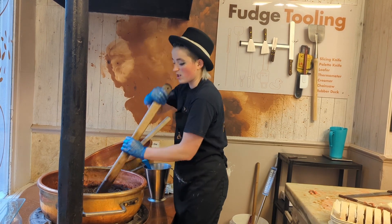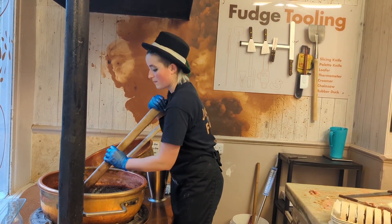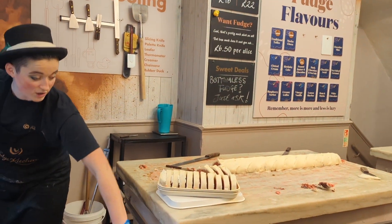This is going to go up to around 110 degrees, and then I'm going to pour it onto that table once I've cleared it, using the bars I've set up.